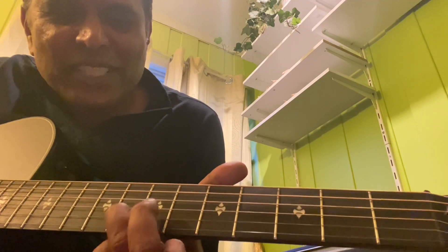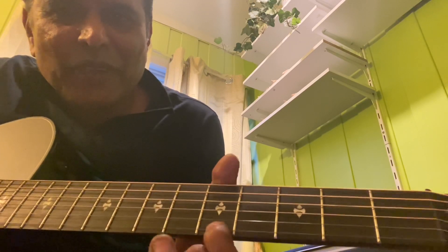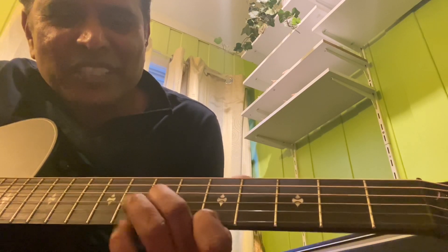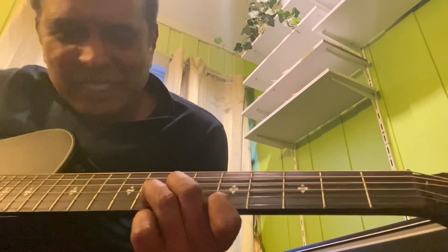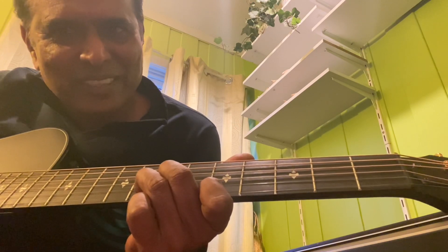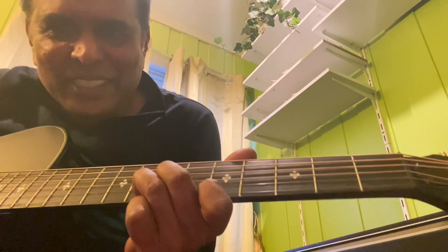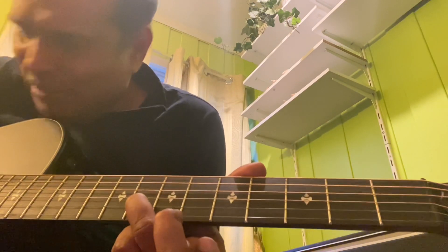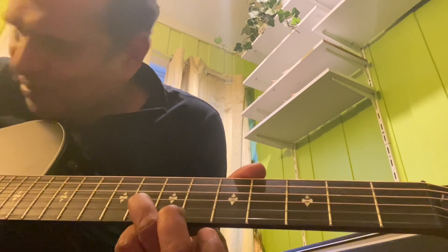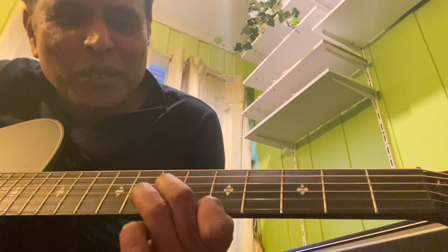8th fret, 2nd string; 7th fret, 3rd string; 5th fret, 1st string. Hold this pattern and strum the last 3 strings like that. So it starts like that. After that, this note, and then this note again. So it is going to be like that.